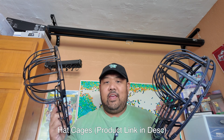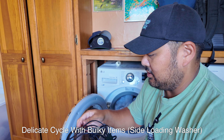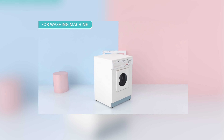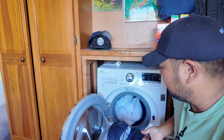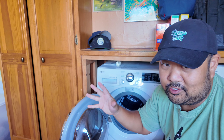First up is these hat cages. We're going to put one in the washing machine and then two in the dishwasher — one on the top rack and one on the bottom. Here's the first cage. I only have a side-loading washing machine. The Amazon video shows a side loader being used, but I don't know how legit that is. I'm just going to throw it in there with a sheet on a delicate cycle with a normal amount of laundry detergent.